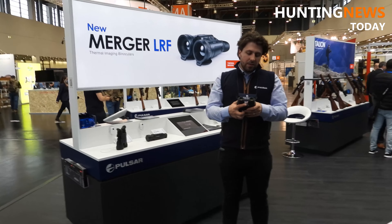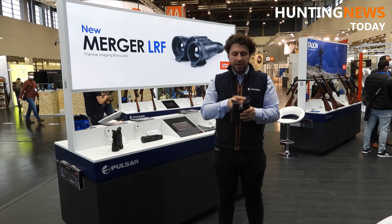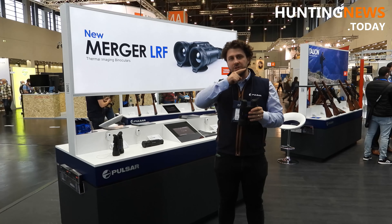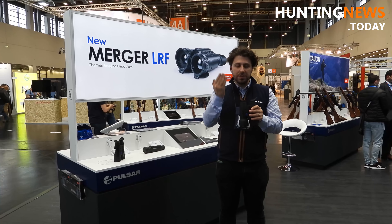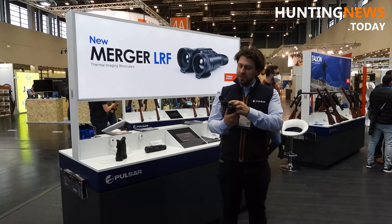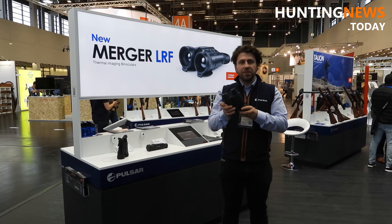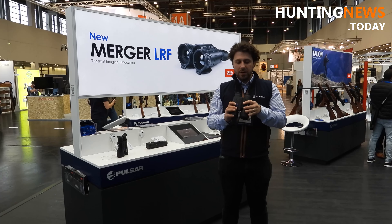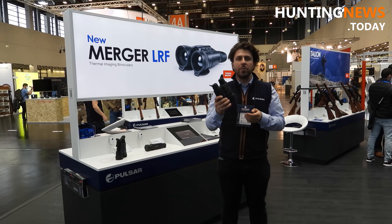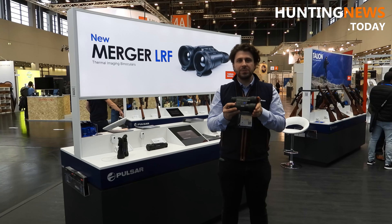I don't need to mention the advantages of binocular vision — you see a larger screen when you combine two channels. All in all, it's the showcase of all the best features of our devices, all the best components, our classical design approach, all merged in one body. So it's basically the Merger LRF XP50.